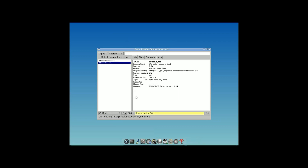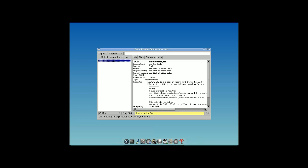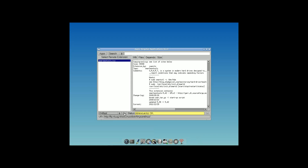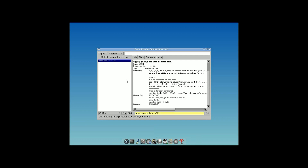Then do the same thing with smartmontools — select unboot and go. DD Rescue can be quite complicated and deserves a video of its own, so look for that later. For now, I'll show you some of the things you can see in smartctl.